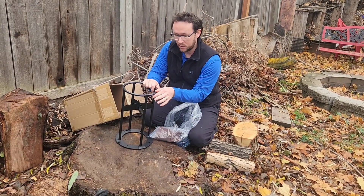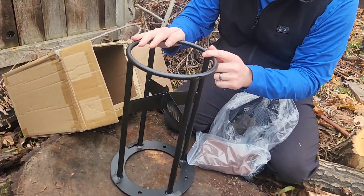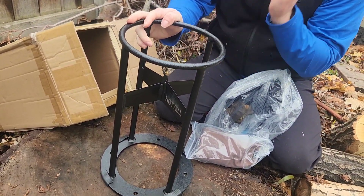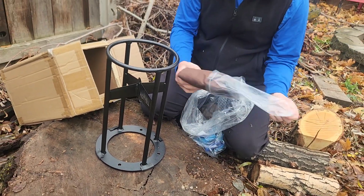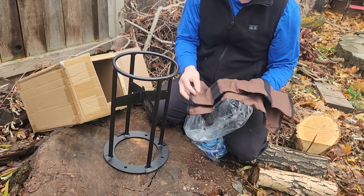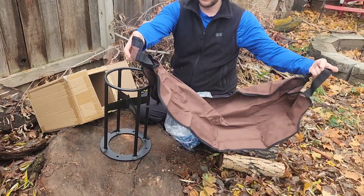It's got a really nice paint on it — this is an anti-rust kind of paint, so this thing is going to hold up and be super sturdy. It's not going to crack on you or cause any problems. Looks like it also comes with a little bag to carry firewood, which is going to be pretty cool.